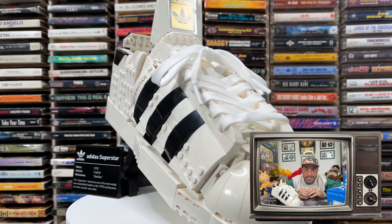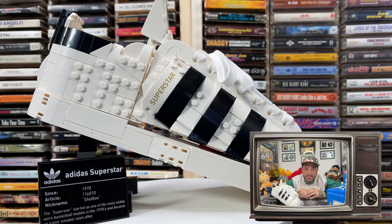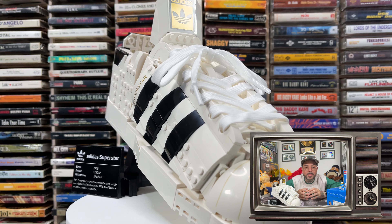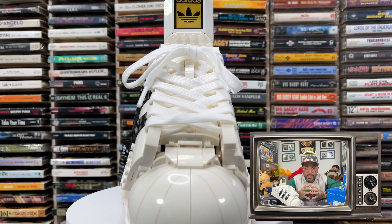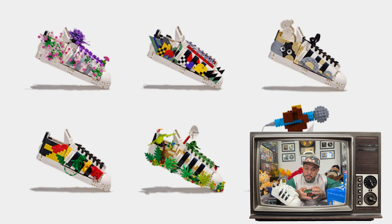Just like the original classic sneaker, this LEGO Adidas Originals Superstar is tagged on the inside of the inner sole as well as various other places around the shoe. It comes with a stand and plaque so you can display your model with pride. If you're a LEGO fan, you can personalize it with other LEGO bricks and elements from your collection. I don't have extras, so I'm sticking to the OG version.